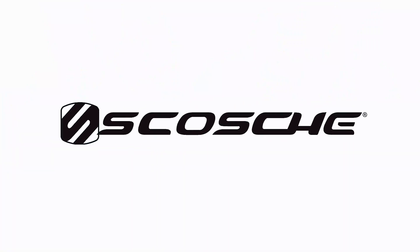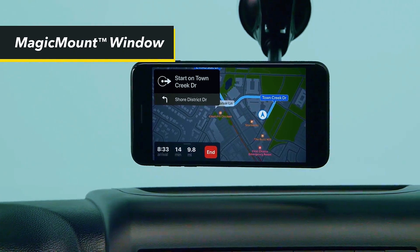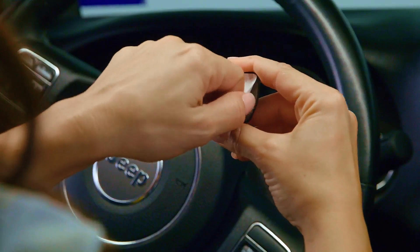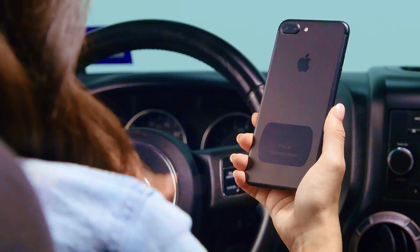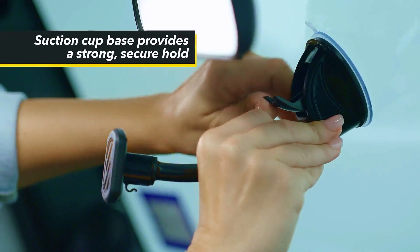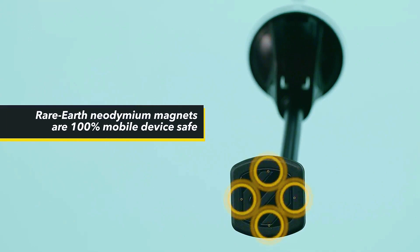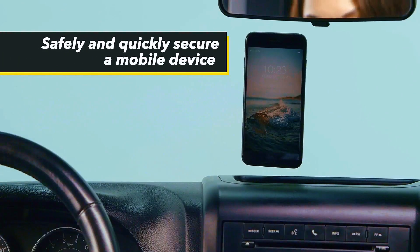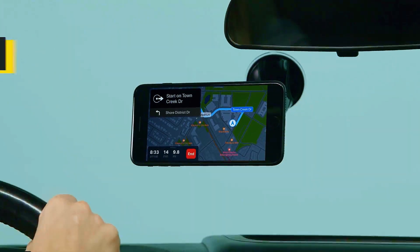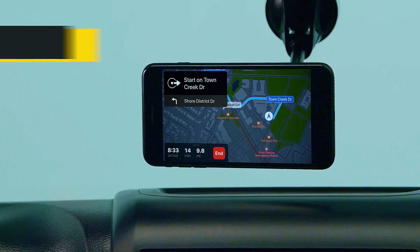Introducing the Scotch Magnum Magic Mount, the ultimate solution for safely securing your phone in your car. With its powerful magnetic hold and versatile 360-degree rotation, this mount keeps your device securely in place whether on the windshield or dashboard. Its sleek black design seamlessly blends with any car interior while ensuring easy access to your phone while driving. Say goodbye to fumbling with your phone on the road and experience the magic of effortless phone mounting.